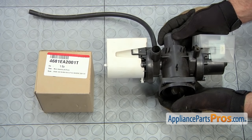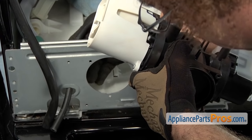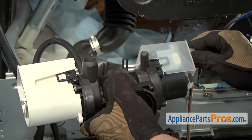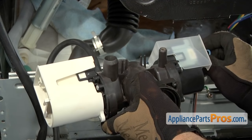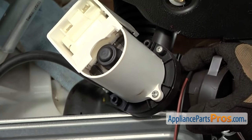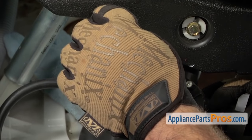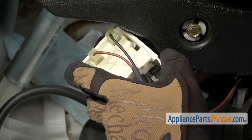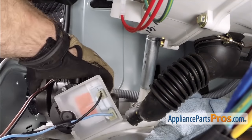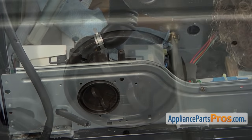Now that you have everything reassembled, we can put it back in the washer. We want to make sure that we get the hose out through the front, and then we can hook up our wires to this motor. Black was N, and blue was L. Now we can run the other wires up to the other motor — on this end, the brown was N, and the black was L. Then we can lay the assembly down, pull out the drain hose to make sure it's out of the way, line it up with the grooves, and snap it into place. Once you have it in, we can put in the Phillips screws to hold it in.